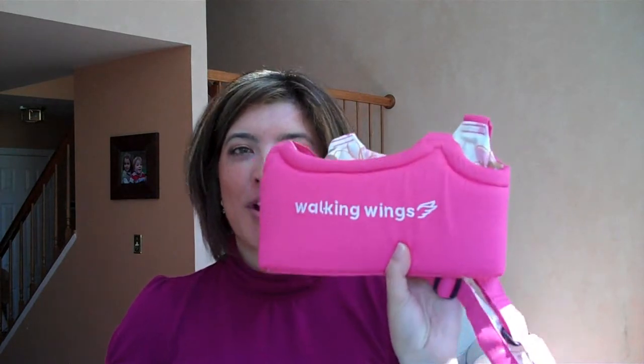So we're actually going to give this to one of our moms. Baby Emma is going to try this out for us — we haven't seen baby Emma in such a long time, so I'm curious to see how she takes her first steps with the Walking Wings.